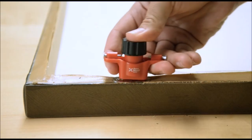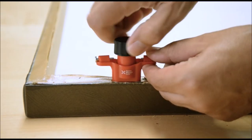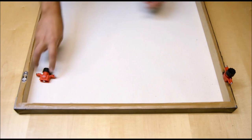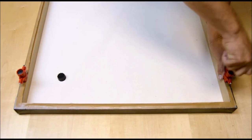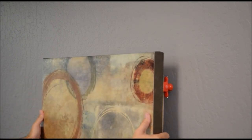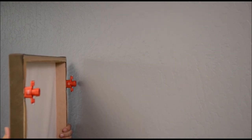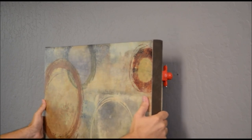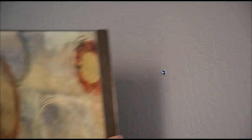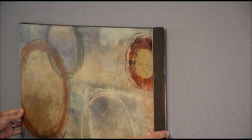It comes with long-lasting black and white ink in order to mark both light and dark surfaces. When the tools are mounted on the object, ink is automatically transferred from the ink reservoir in the cap to the marking pad. The cap stores ample quick-drying ink for repeated use.